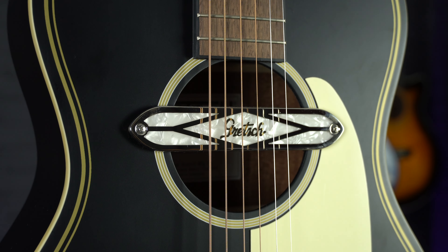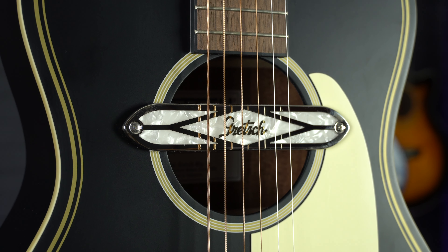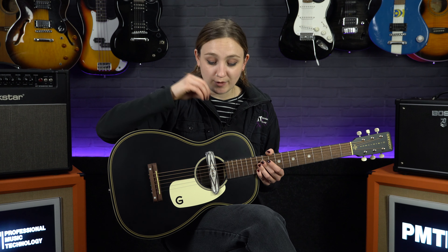The pickup on this guitar is a Deltalux Gretsch magnetic sound hole pickup, which gives you a very different tone to the classic piezo acoustic pickups. This lends itself very nicely to that bluesy rootsy sound that most players playing parlour guitars are after.